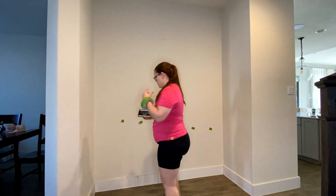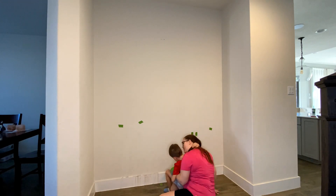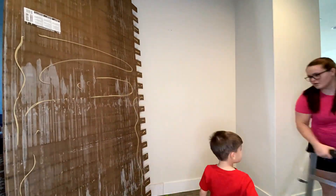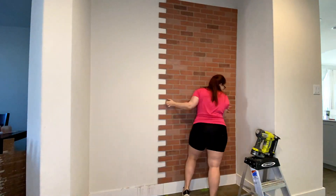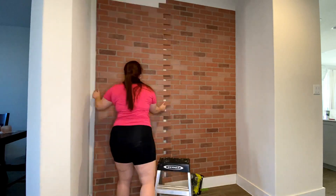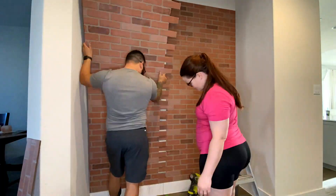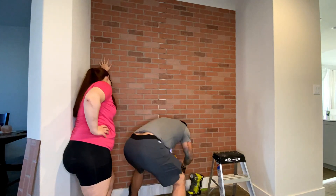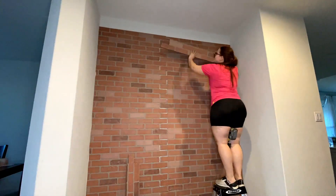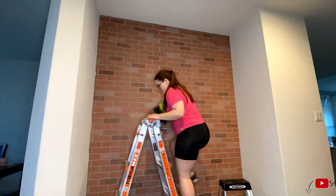I'm not worrying about attaching the brick panels to studs, but I am finding the studs before putting anything up because I'll be building a shelf and installing a wine system. I found the studs and put tape on the floor so I could see their location after the panels go up. I attached the panels with construction adhesive and brad nails to hold them in place while it dries. When cutting the half bricks, try to cut the brick and the grout around it to leave a little extra space — fitting panels together with exact cuts is really hard, so extra space makes it easier.